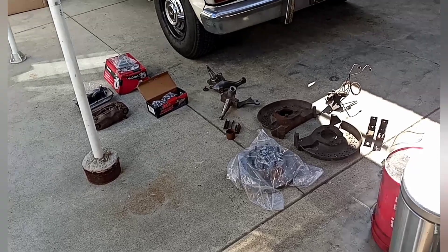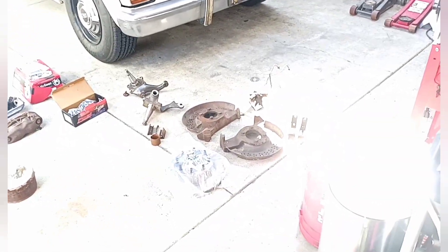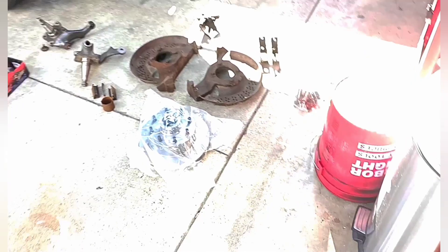Hey guys, I'm here with the Schwifty 250. I'm about to do a disc brake swap, and I wanted to take you along for the ride. I wanted to tell you how I laid out all the parts that I got.